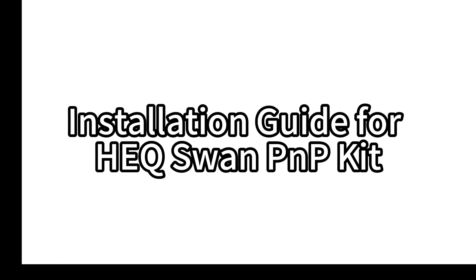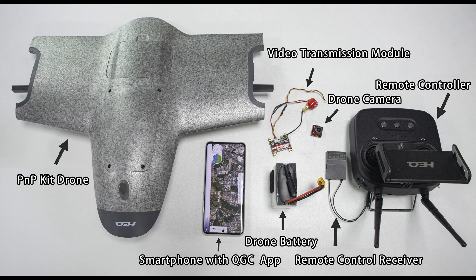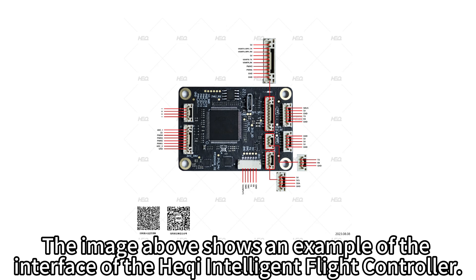Installation Guide for HeekSwan PMP Kit — Preparation. Materials required in advance. The image above shows an example of the interface of the Hekki Intelligent Flight Controller.